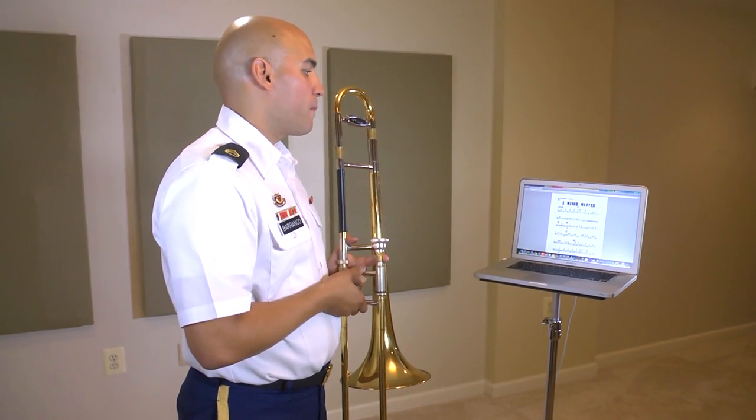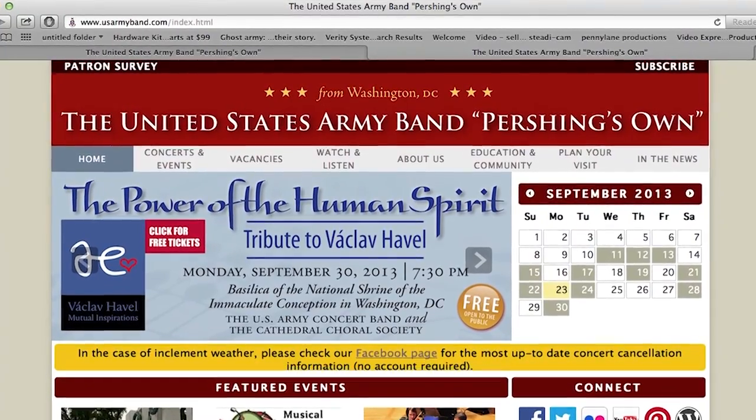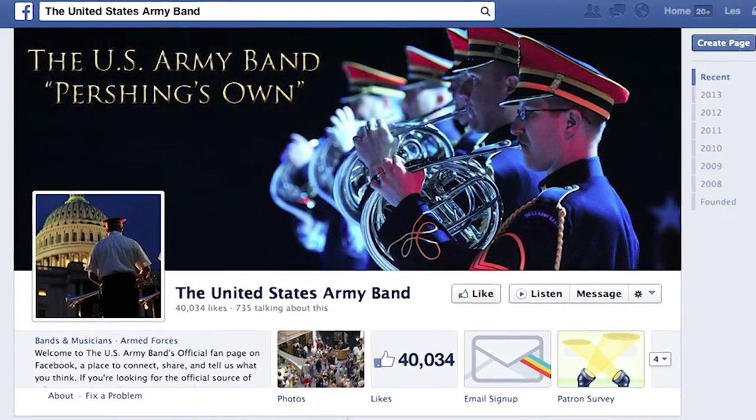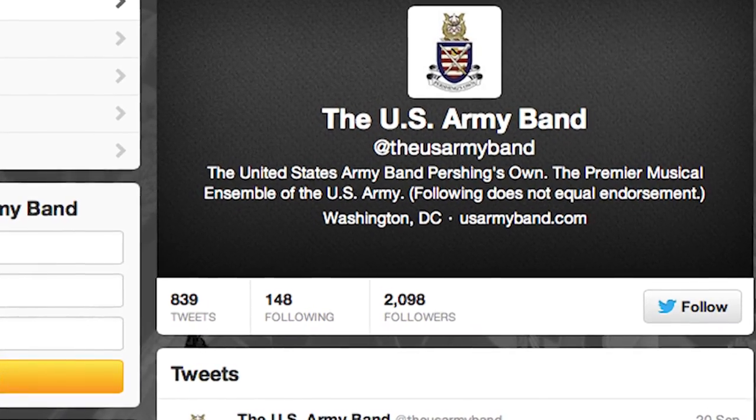So, as you can see, Blues Plus U is an exciting new program that opens up many possibilities to students and educators alike. For more information about the U.S. Army Band, visit our website usarmyband.com, like us on Facebook, or follow us on Twitter. We'll see you next time. Bye.